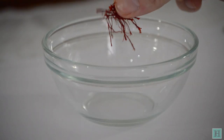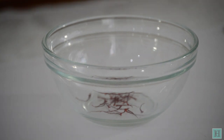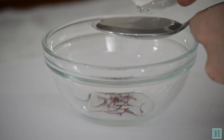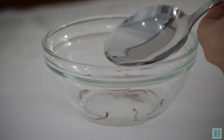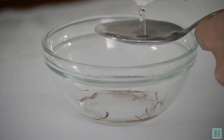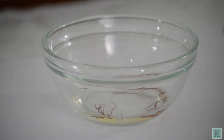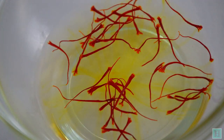First, put a pinch of saffron into a small glass bowl, pour over it two tablespoonfuls of boiling water and set it aside in a warm place until the water turns yellow. The recipe says to use a ha'penny of saffron, which wouldn't have been much, just a pinch. You can leave this to infuse overnight if you like.